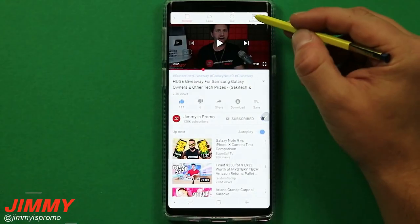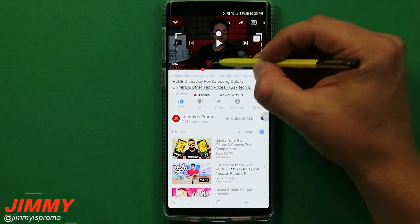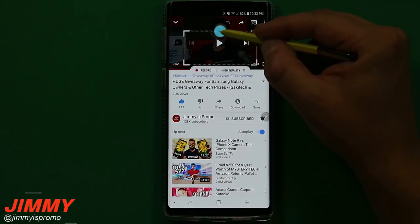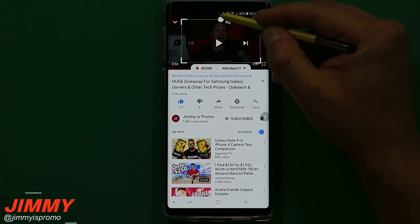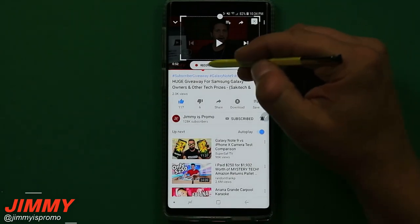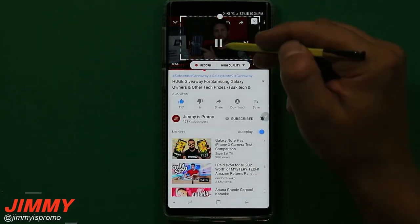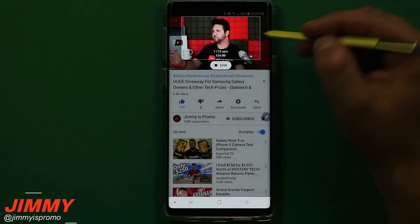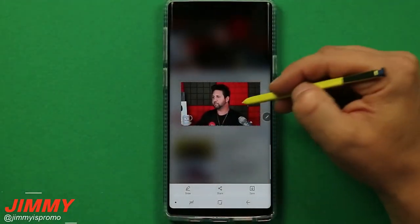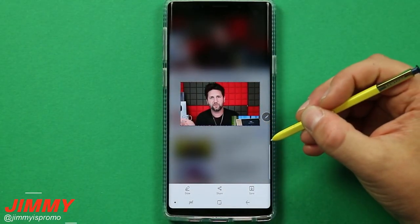Another fun thing with Smart Select is creating a GIF. You can resize the capture area, place it over a YouTube video or a gallery video, and record at either high or standard quality. I highly suggest playing the video first and letting the icons disappear, then hit record — everything inside the box becomes a GIF. Hit done, it plays back, and you can send it via text or share it on Facebook or anywhere else.